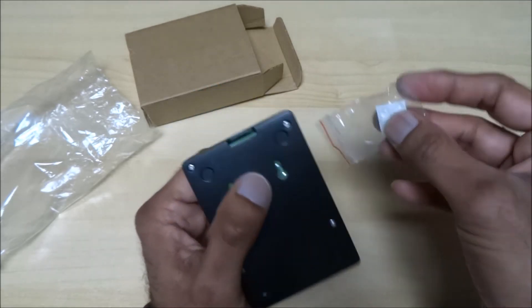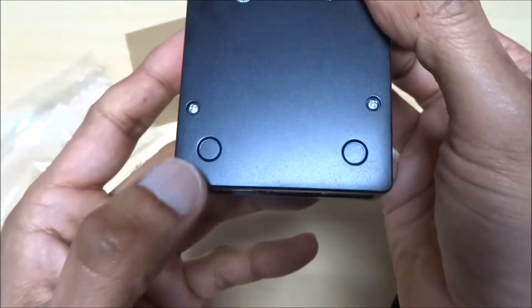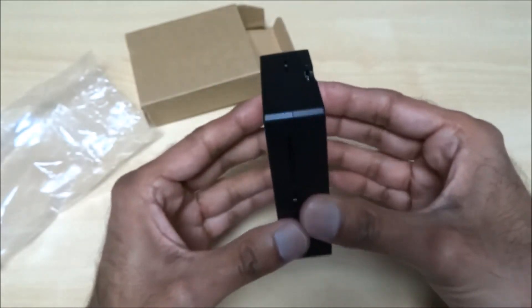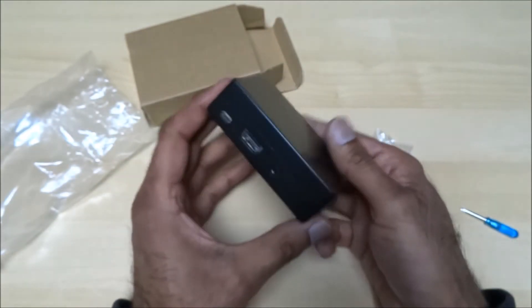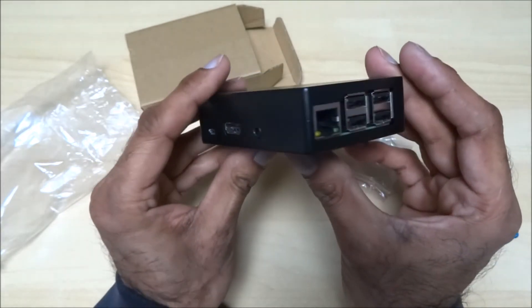These pads, if you want to use them — we don't need them at the moment — they just sit in the gaps at the bottom. There you go, a nice good case to be honest, and as you can see all the connectors are accessible.